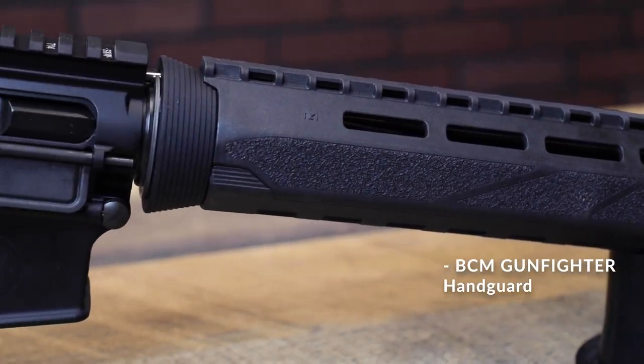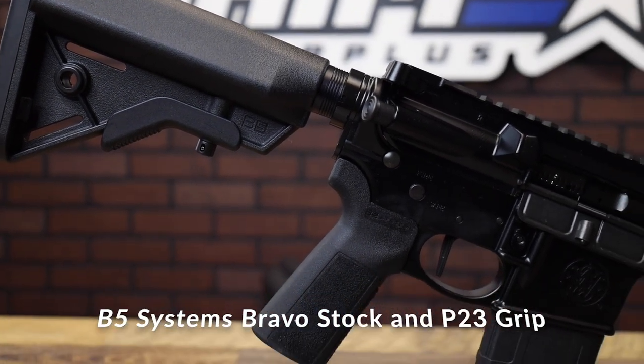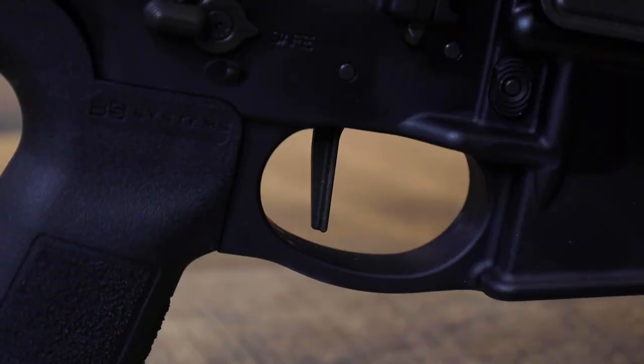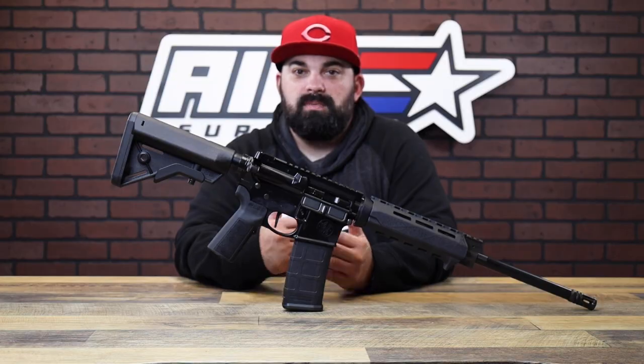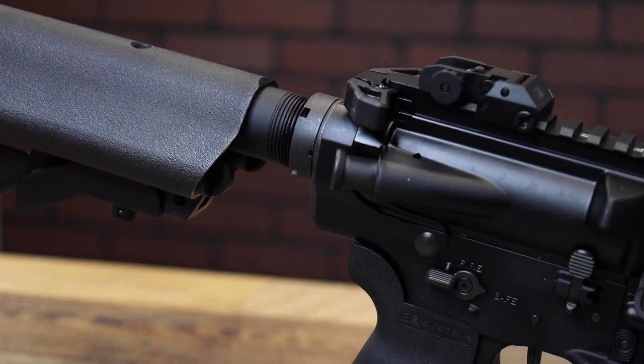As you can see, it comes with your BCM Gunfighter handguard. Up back you have a B5 Bravo stock and a P23 grip. These have the flat face trigger and 5R rifling for better performance. Overall it's a pretty sweet setup — I'm not mad at it at all. And then we have the 16-inch 308 version.